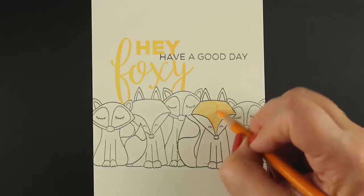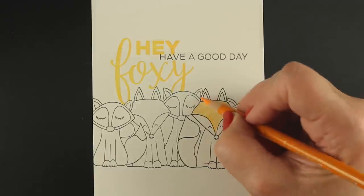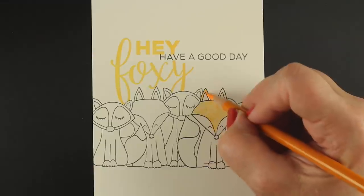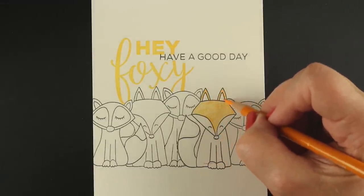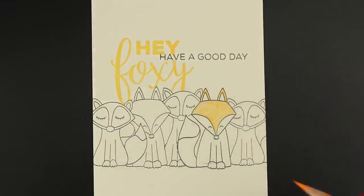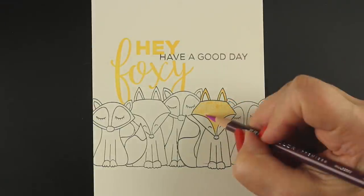This is all stamped with Memento ink on Neenah cream colored cardstock. There are lots of different cardstocks you can use, but I like the Neenah since I use it for a lot of my other projects anyway.